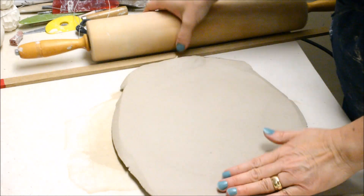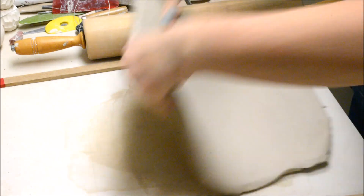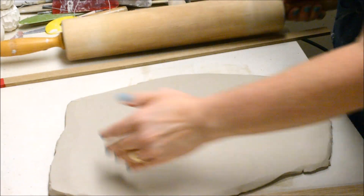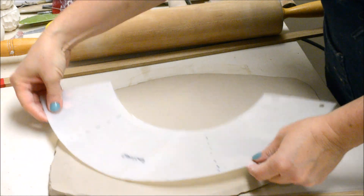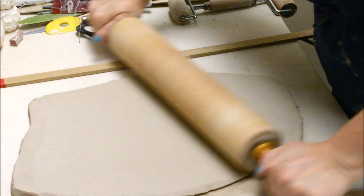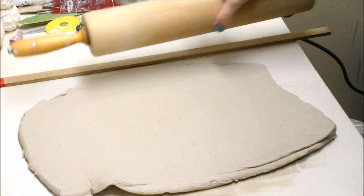When I roll a slab I always try to roll it from the middle going toward the outside rather than from the outside coming in, because if you do the ends can wrap around. For this I'm going to be creating a conical bowl and I need to have my slab large enough that this pattern will fit.